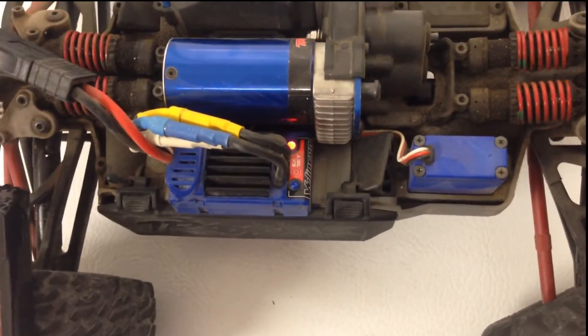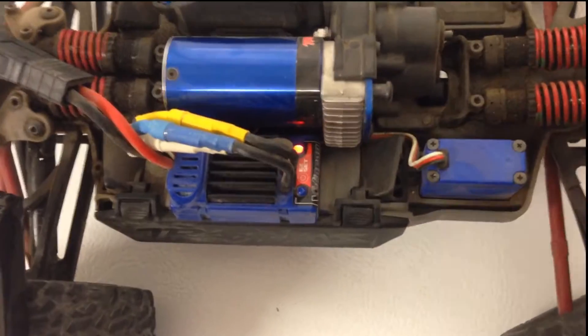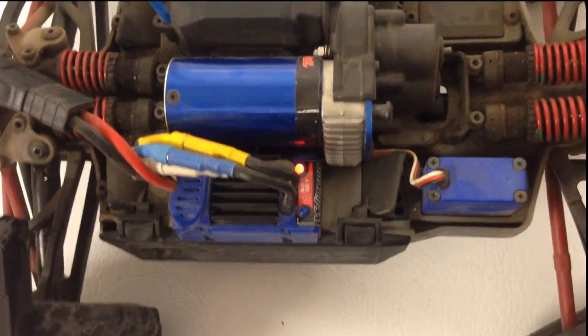Because basically, the volts in the battery have to be at least 3 volts. If it goes below that, it will not charge at the 11.1 volts for a 3-cell or 7.4 for a 2-cell. Basically, you ruined your battery.